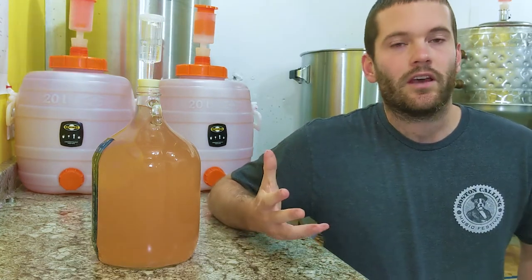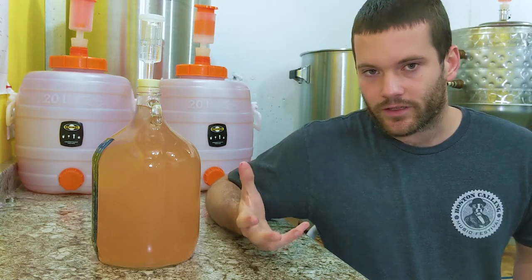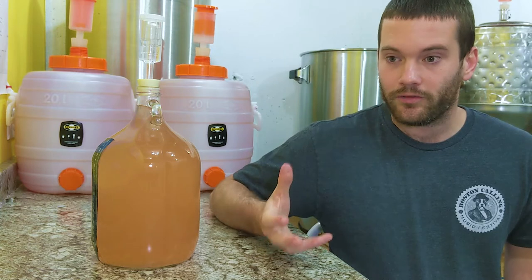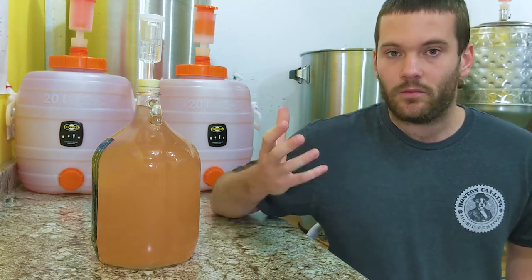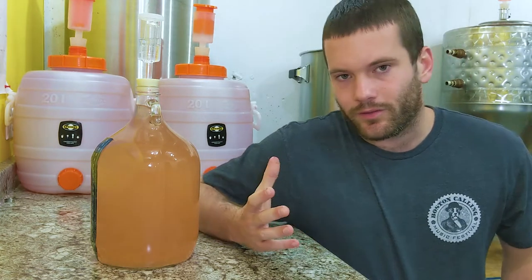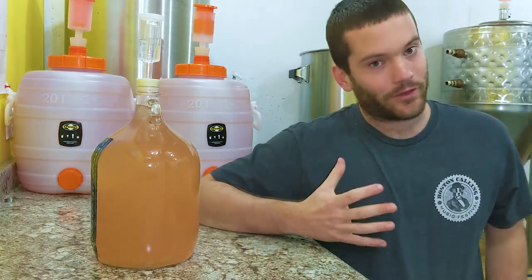So I figured I would add enough sulfite to kill the yeast. I used Winemaker Magazine's sulfite calculator, dumped it in, mixed it up — and the yeast kept going. At this point I was pretty frustrated.